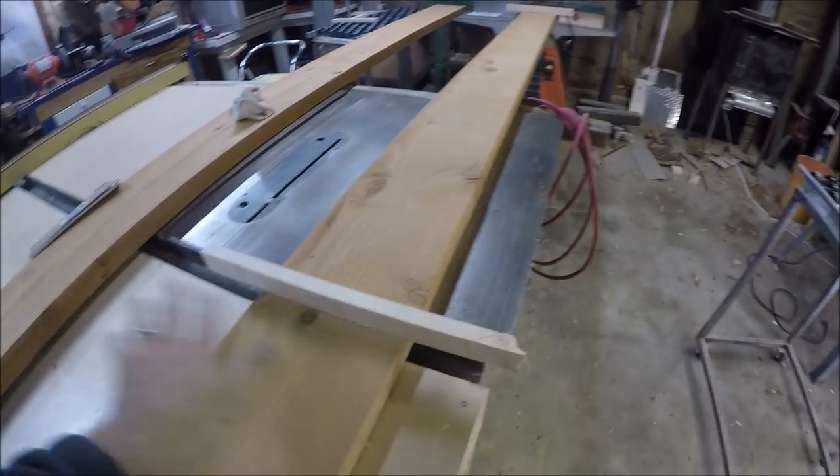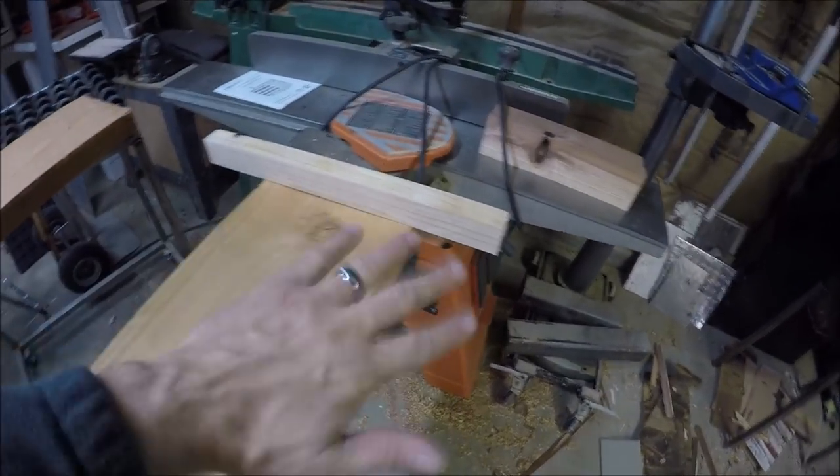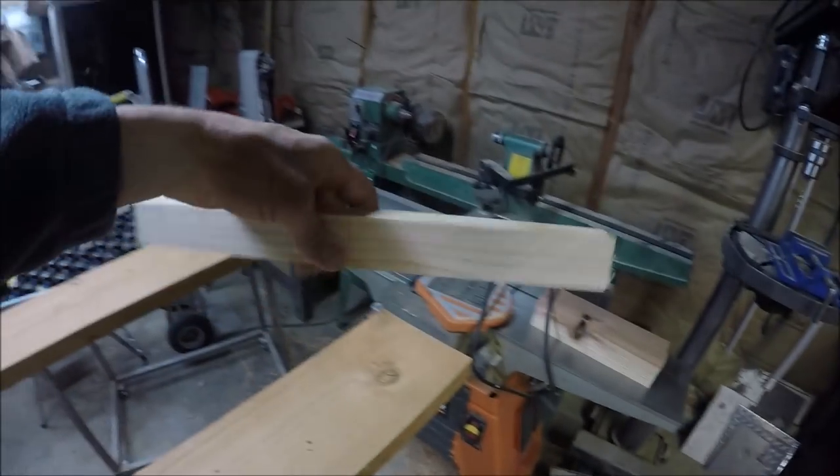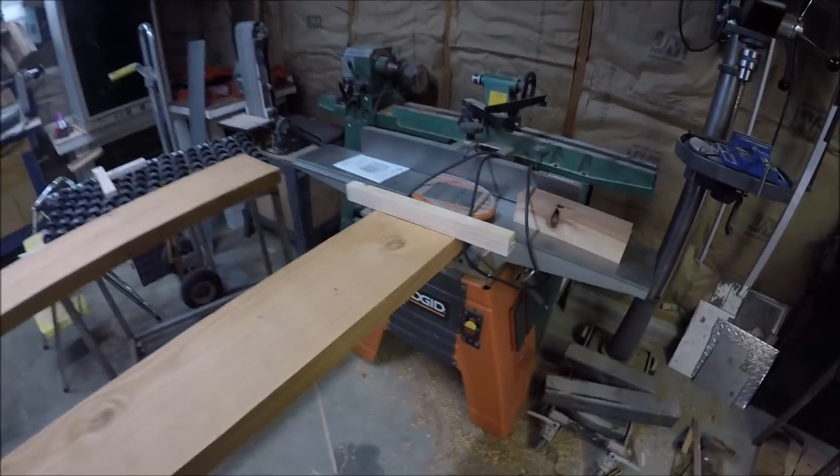These are parallel cuts, and what they do is help show the twist. So I'm pretty sure this is the section that I'm going to cut out.